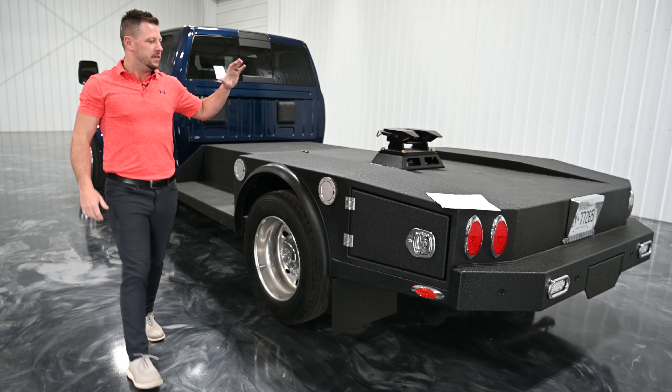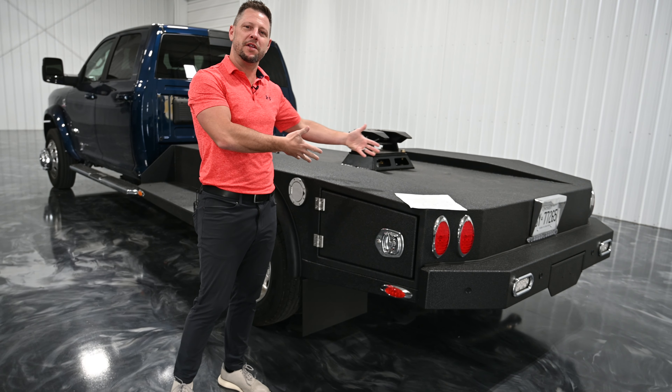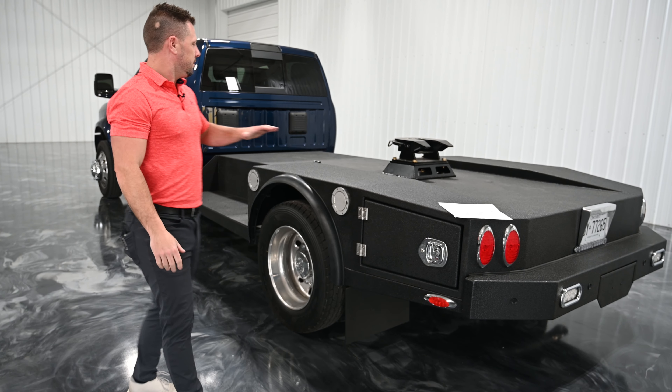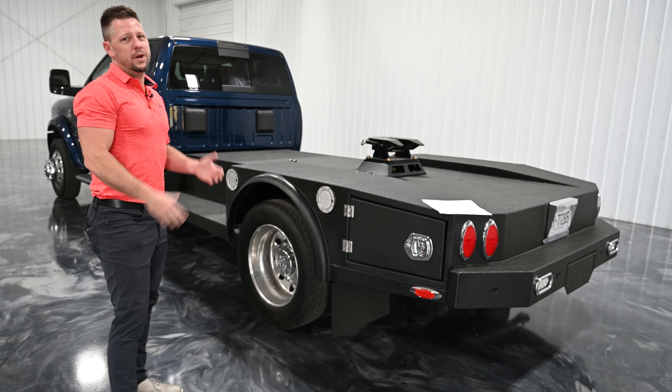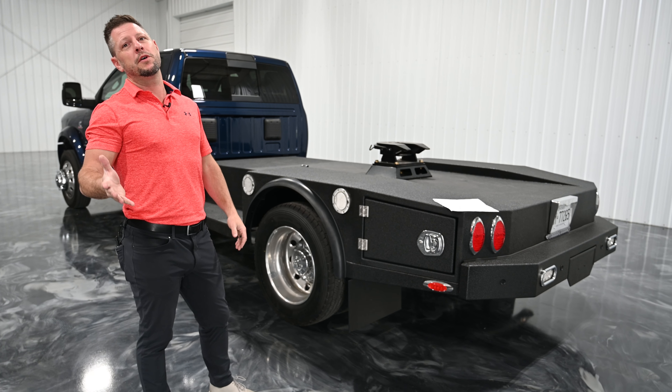So I had a customer come in and kind of talk through what he wanted for a bed, and this is kind of what we came up with. We had the drawing, I submitted it to the customer, let him check that out and made some notes. And then this is what we built.